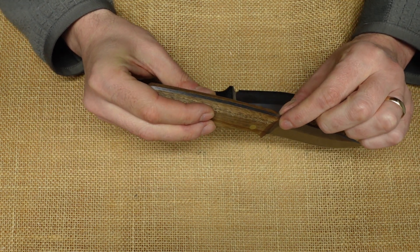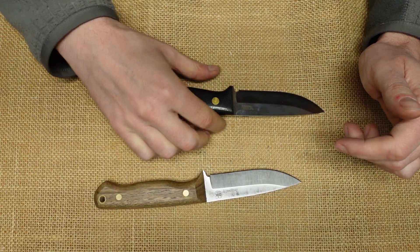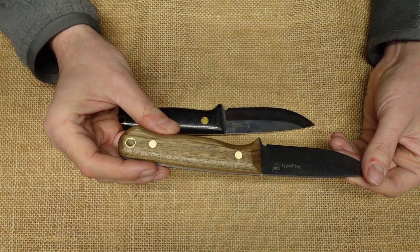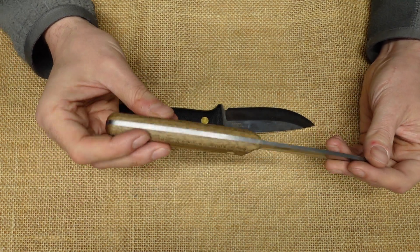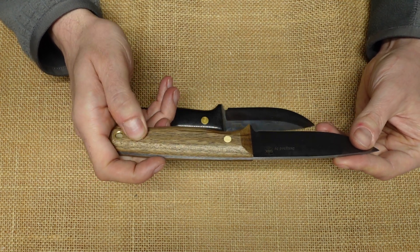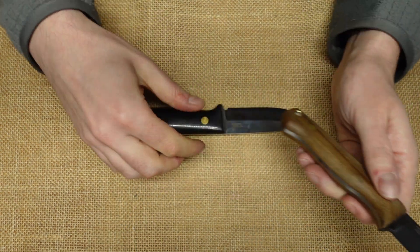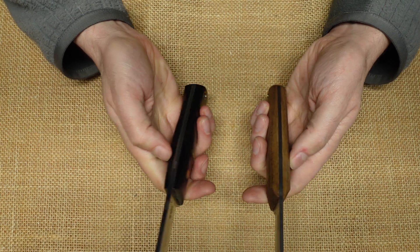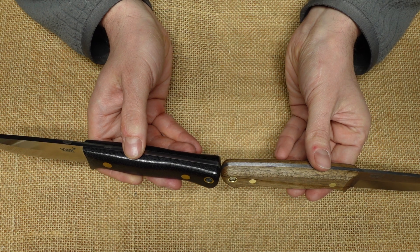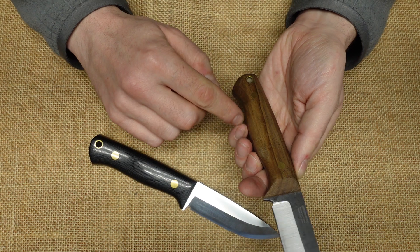It has thinner stock and a very sharp spine. This one is a sabre grind with a V-edge, while the other is a sabre grind with a convex edge. The handle is — I'm not sure if it's oak or walnut, something like that. It's comfortable enough, but the handle is definitely less thick, probably three-eighths of an inch thinner in some areas, and it doesn't have the ergonomic shape.